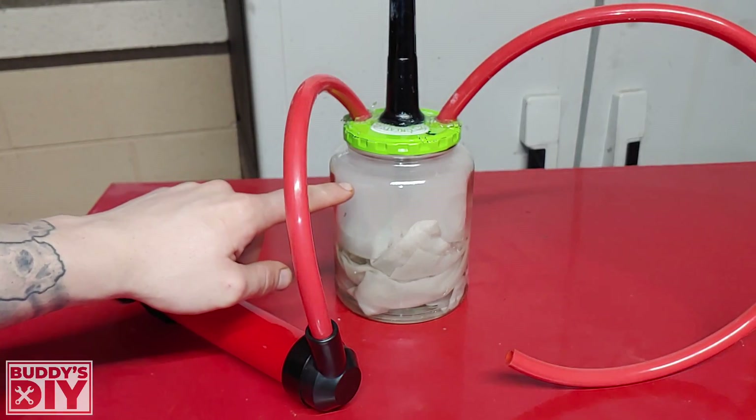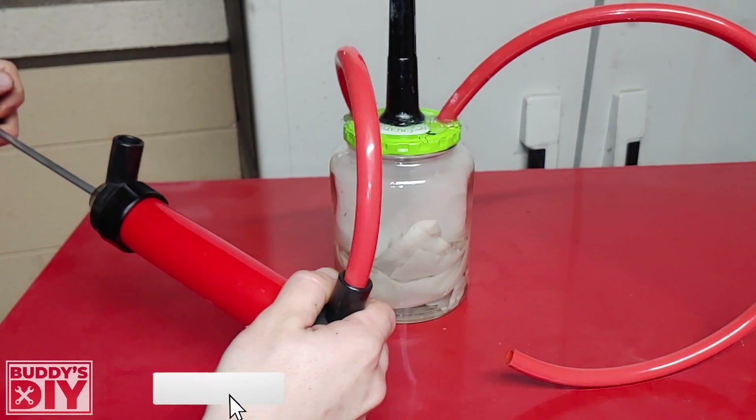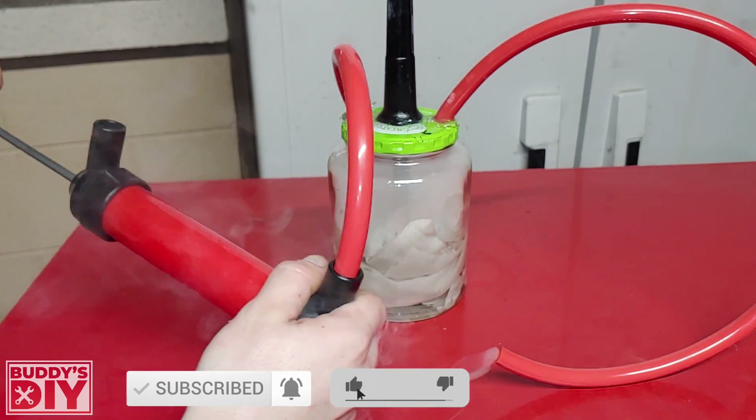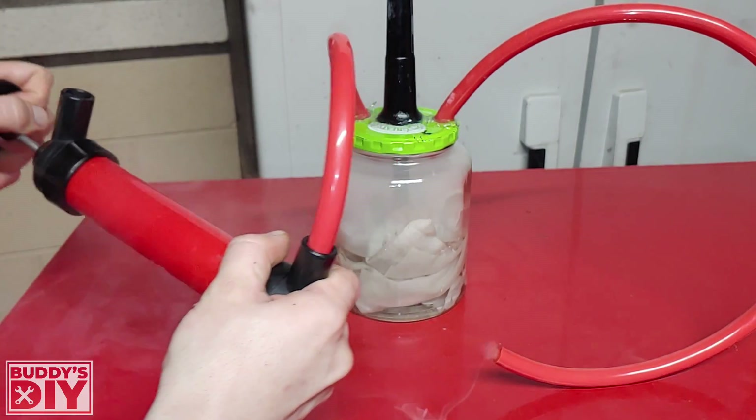A few minutes have gone by and we've collected some smoke, so we're going to take our little pump here and just pump it. And you can see the smoke pours out — that's a nice thick layer of smoke too. That's going to show us any vacuum leaks we have in our system. So now it's time to put it to the test.